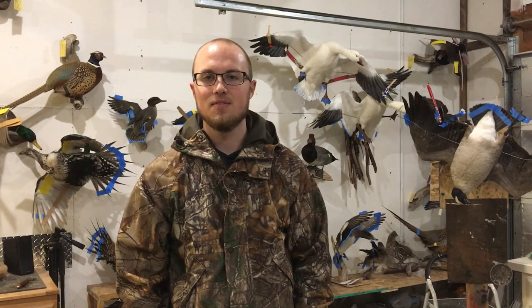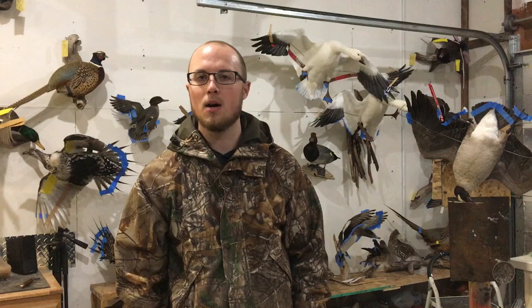Hey guys, this is Daniel Davis with Fin and Feather Taxidermy. I want to give you some brief instructions on how to properly take care of and freeze your bird as you prepare to bring it into the studio.